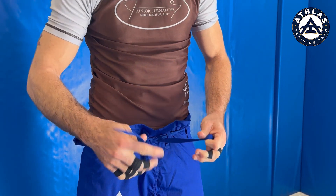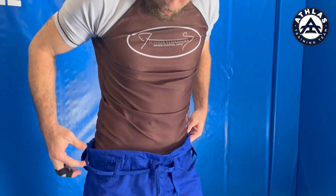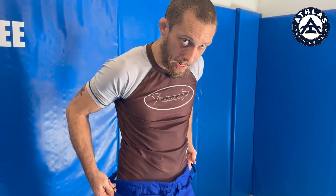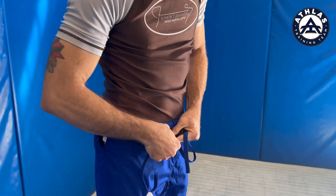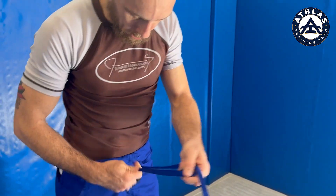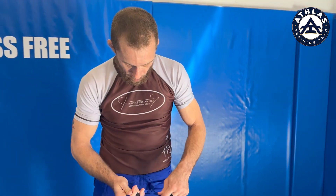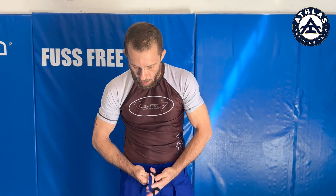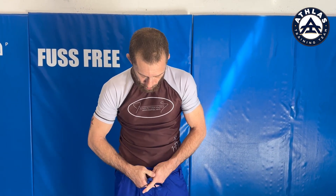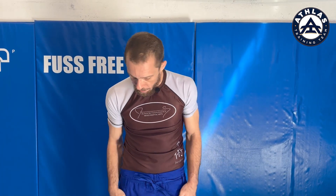After you put the string through the belt loops, you need to pull the string sideways and take all the slack out. Now it's nice and tight. Remember, people are allowed to grab your pants and get grips on them, so it needs to be very secure. The strings are long because you want to double knot it — make sure it doesn't come undone. I'm gonna single knot it for now.